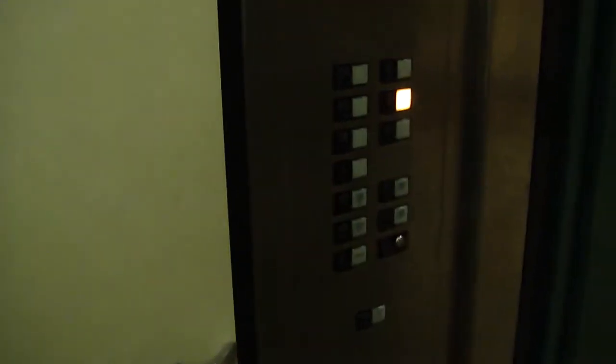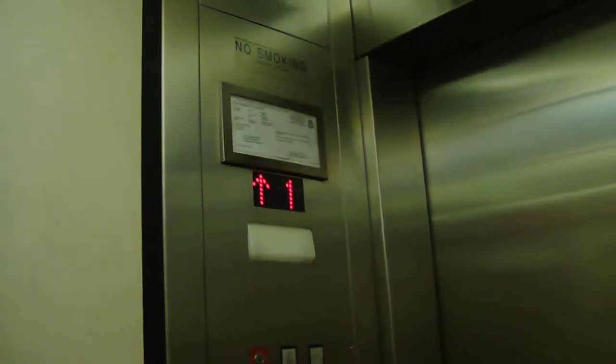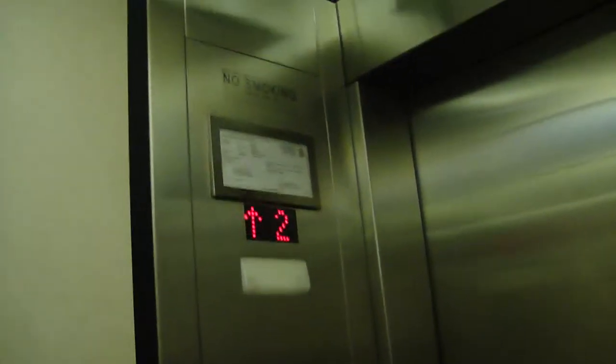I'm not doing the rear side this time because that's where the fixtures get. Yeah, that's what we're doing today. This could pass for a service elevator by quality. This is Adam's fixtures we got here.